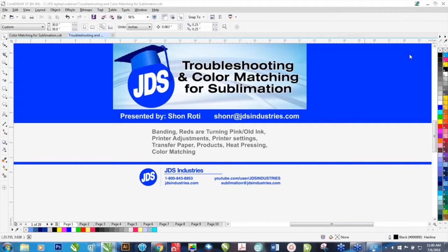Hello and welcome to this webinar. My name is Sean Rohde. I'm with JDS Industries. This webinar, Troubleshooting and Color Matching for Sublimation, will be covering a lot of different things.